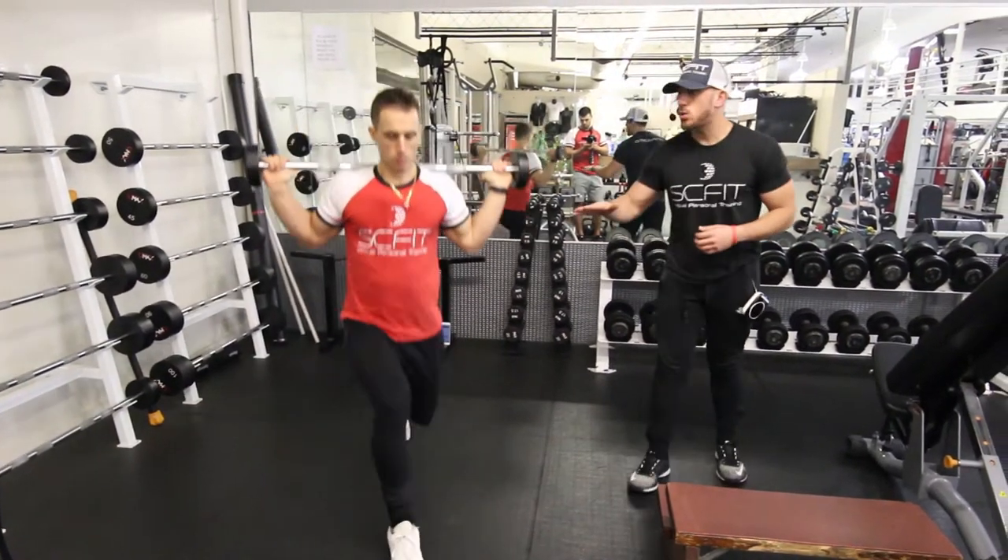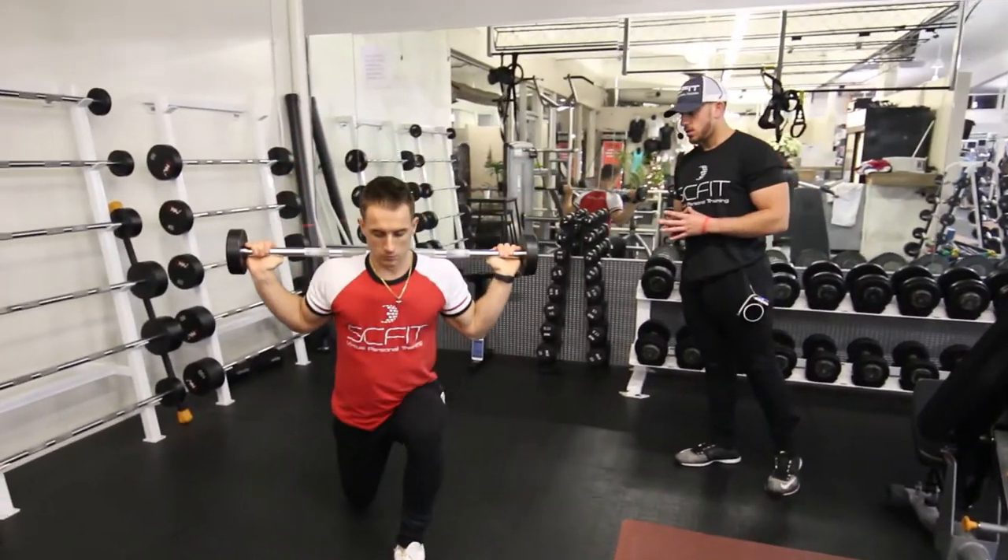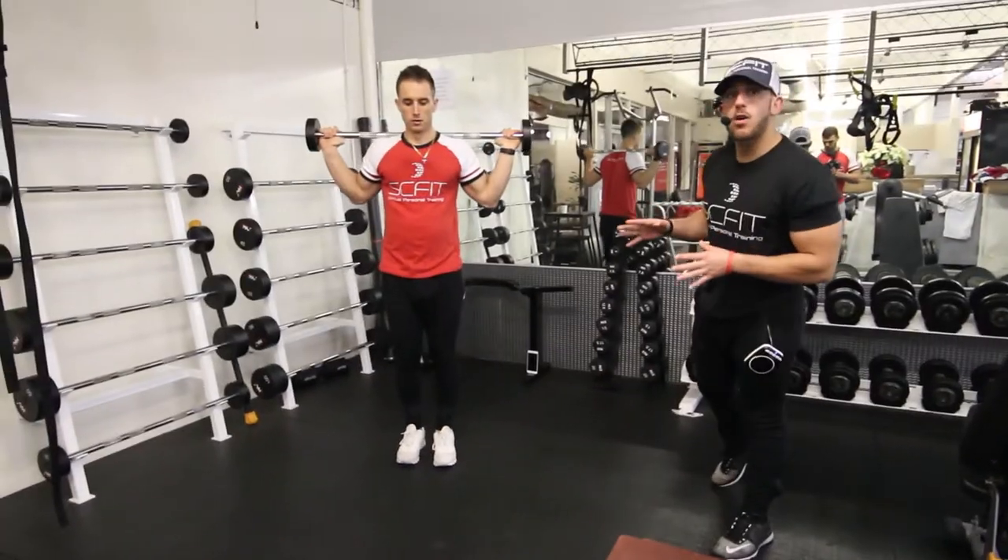During this exercise, as he comes down he's going to inhale, and as he comes up he's going to want to exhale. Guys, this is the barbell front lunge.